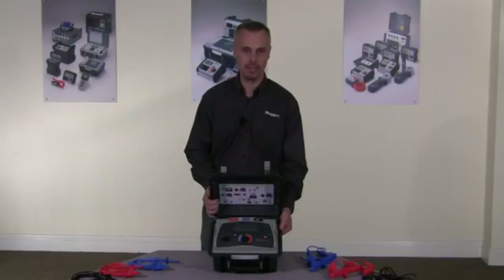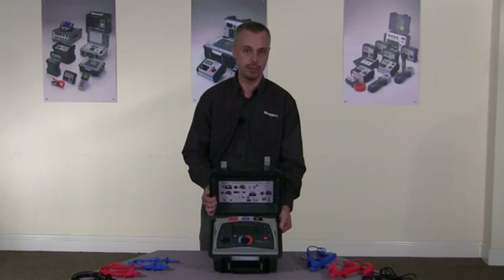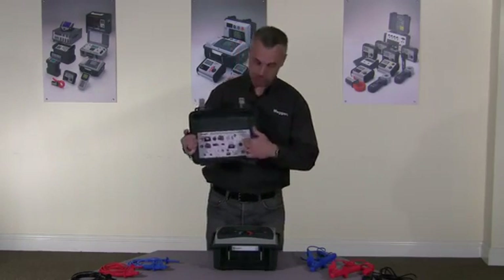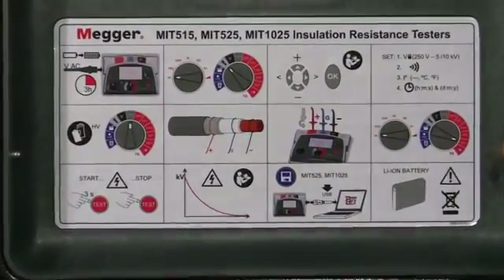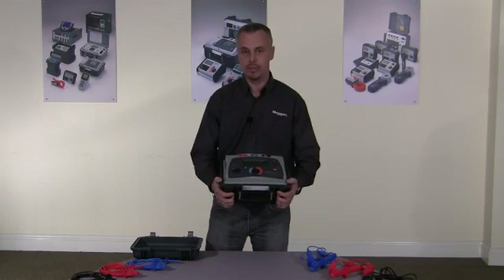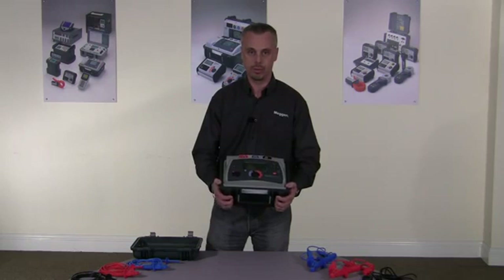The instrument I have here today is the MIT 525. This is a 5 kV output instrument and it has full diagnostic capability. The instrument has a quick, easy to remove lid, and in the lid itself there's a quick start guide to get you started. With feedback from customers who use our instruments and any other instrument on the market, everybody has said how important it is for the instrument to be as easy and simple to use as possible.